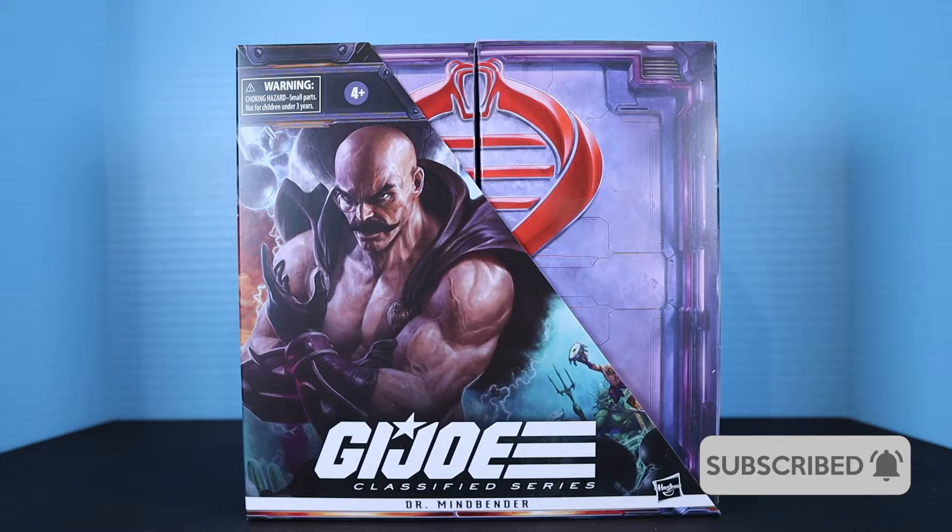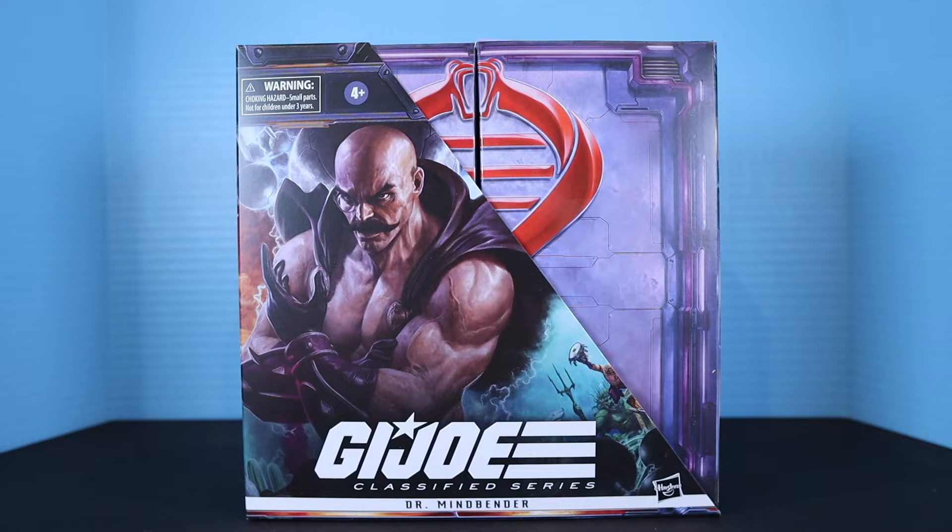In today's video we are taking a look at the new GI Joe Classified Series Cobra's Dr. Mindbender action figure made by Hasbro. This recently just shipped out to everyone who pre-ordered earlier this year — he was a Comic-Con release of this year.